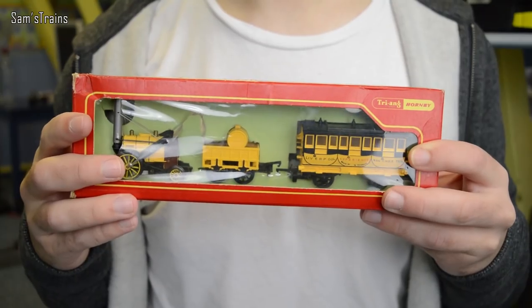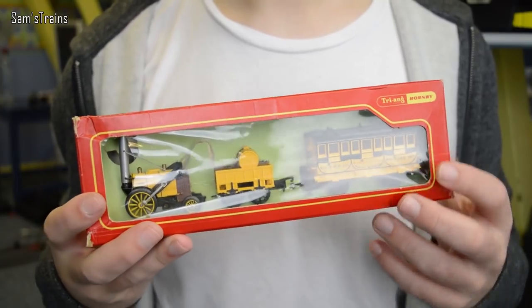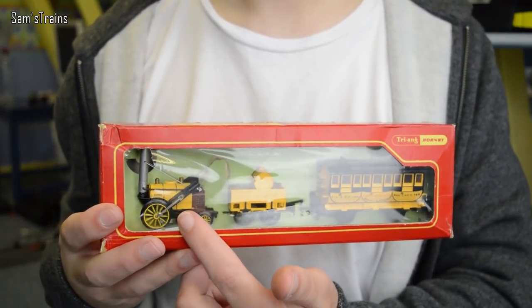Hello there everybody, Sam Strange here, welcome back to the railway and welcome back to another locomotive review. Today I'm going to be showing you this - it's the Stephenson's Rocket. I showed this Rocket a couple of years ago in a review, but there were one or two reasons why I wanted to redo it again today.